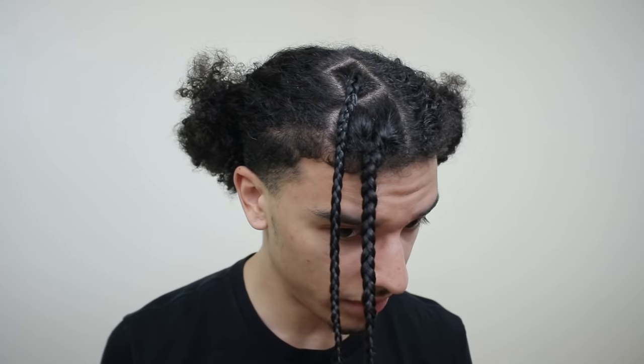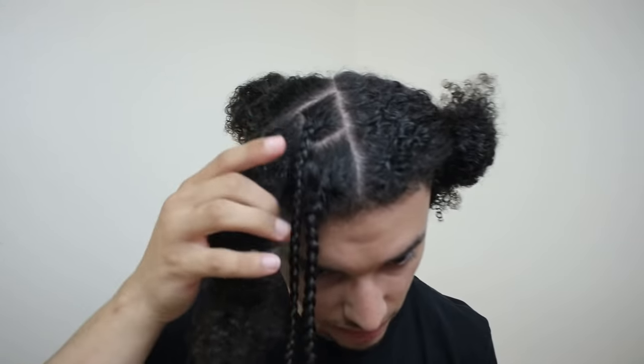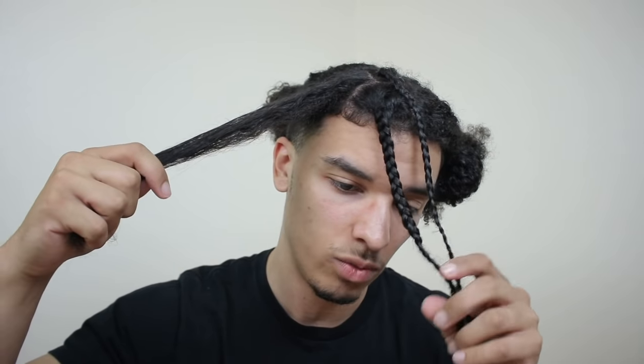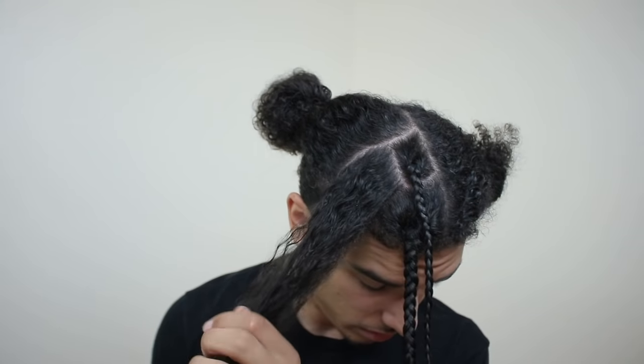That's two braids down, now I'm going to knock out this whole side. One of the biggest challenges is getting them all to be the same size — it's the same as with dreadlocks. If you make the same section size on your scalp they should all turn out the same size. I can tell this one's skinnier because the section is smaller, but we'll see what they look like as a whole once I'm done.